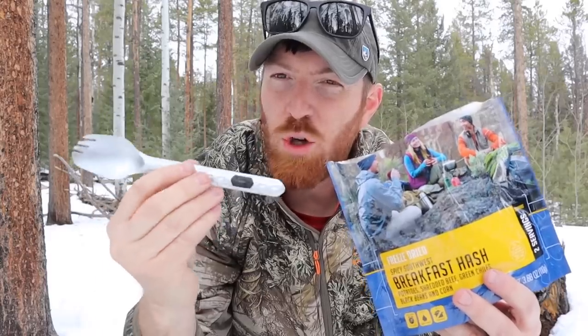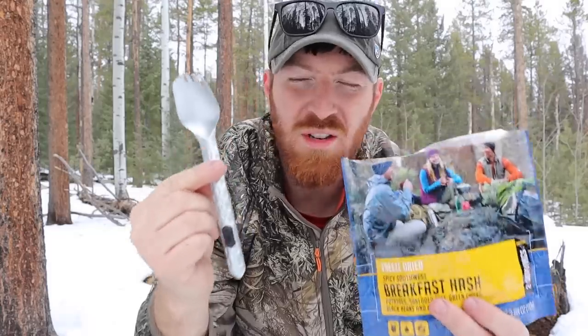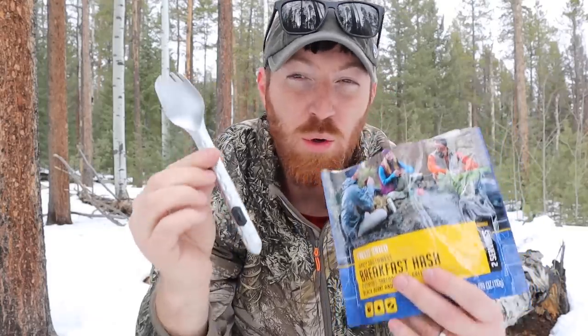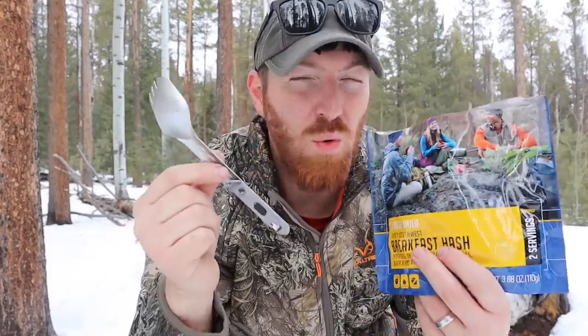Today we're going to find out if the new Gerber Devour multi-spork is the perfect one-stop shop for all of your utensil needs, or if it has too many gimmicks to make sense in your outdoor adventures.